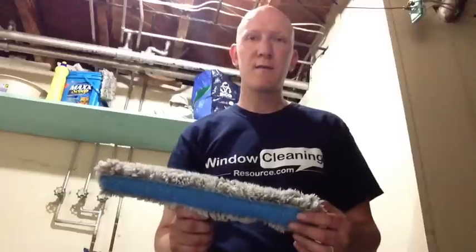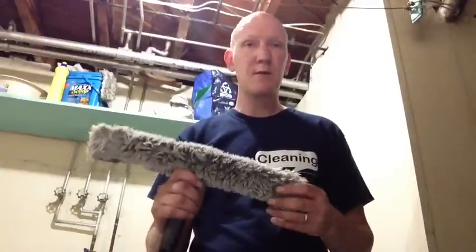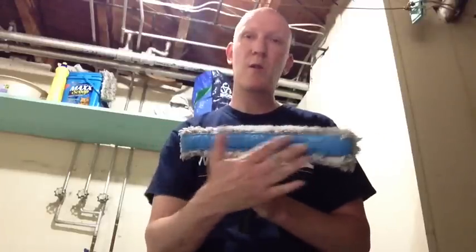I've tested out washer sleeves similar to this in the past and wasn't terribly impressed with some of those. But this is the first time testing out the Pull-X and I have to tell you I was really quite happy with it. There are quite a lot of fibers in here to hold water, where some of the other pads I've tried — the abrasive pad took up too much of the material so the washer sleeve didn't really hold that much water. But this thing holds a pretty good amount of water and the scrubber sleeve works really quite well.